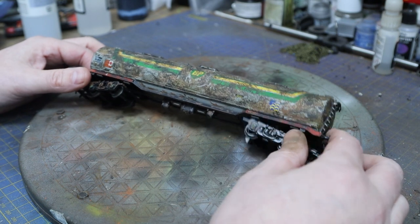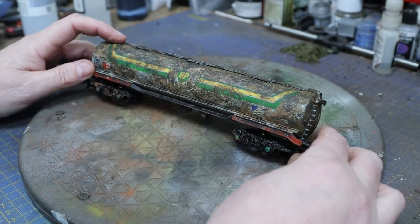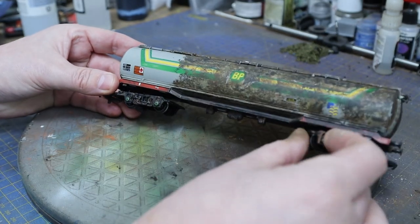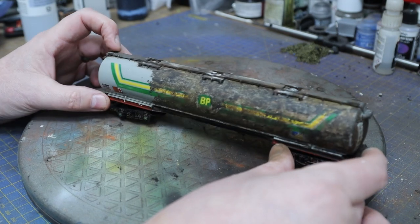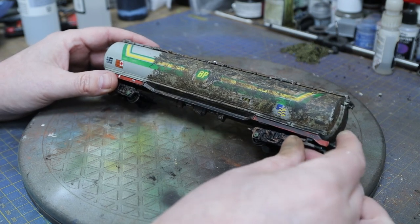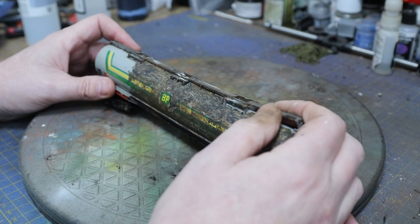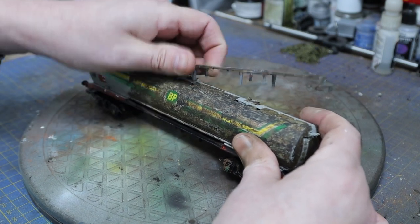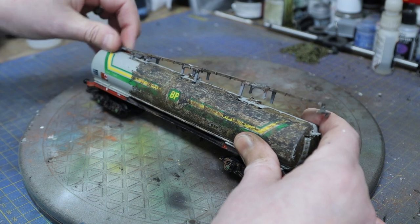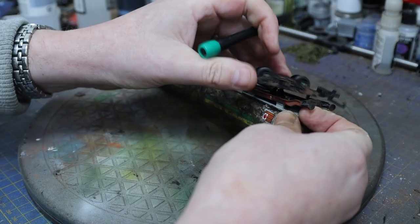The first thing we need to do is get this paint off. I managed to get a little bit off with just airbrush cleaner and a brush, but that's going to take quite some time — there are lots of little nooks and crannies. We don't need to get every bit off because it's going to be weathered anyway, but we want to get it as good as we can. The easiest way is to take this apart, because there are weights inside the body and we're going to be immersing it in liquid.